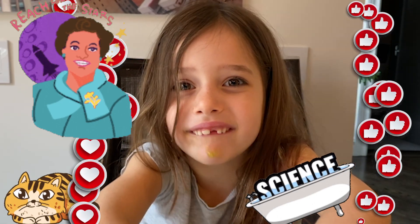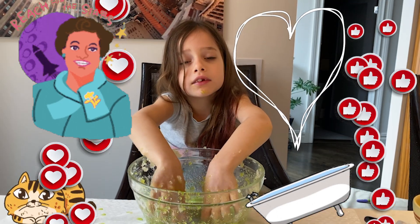I'm doing this Cabin Fever thing. Make sure you like and subscribe.